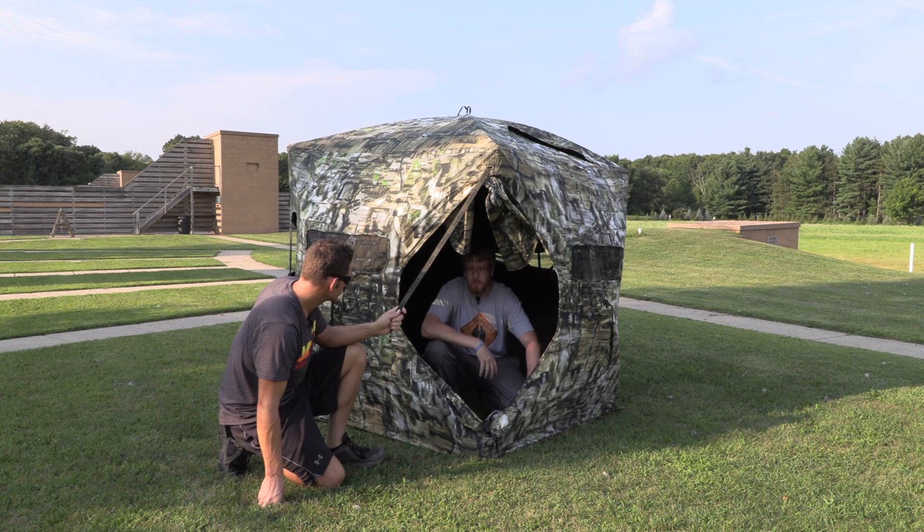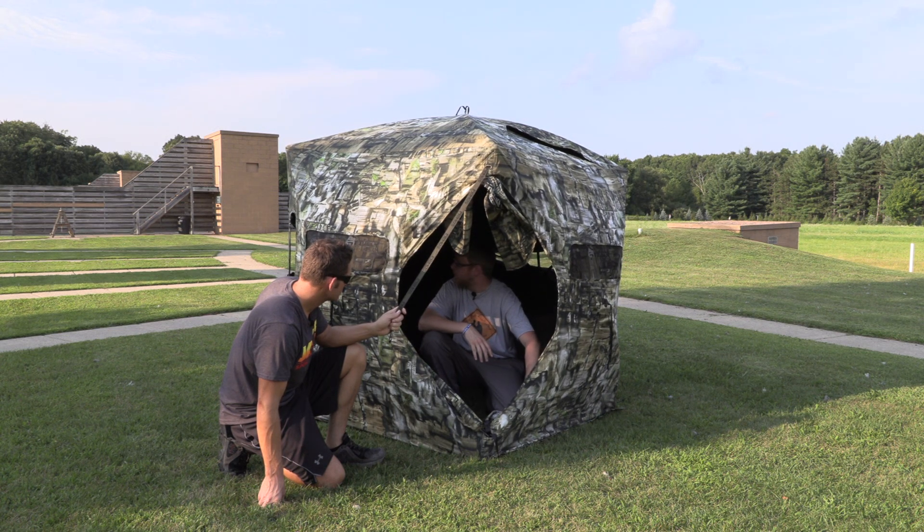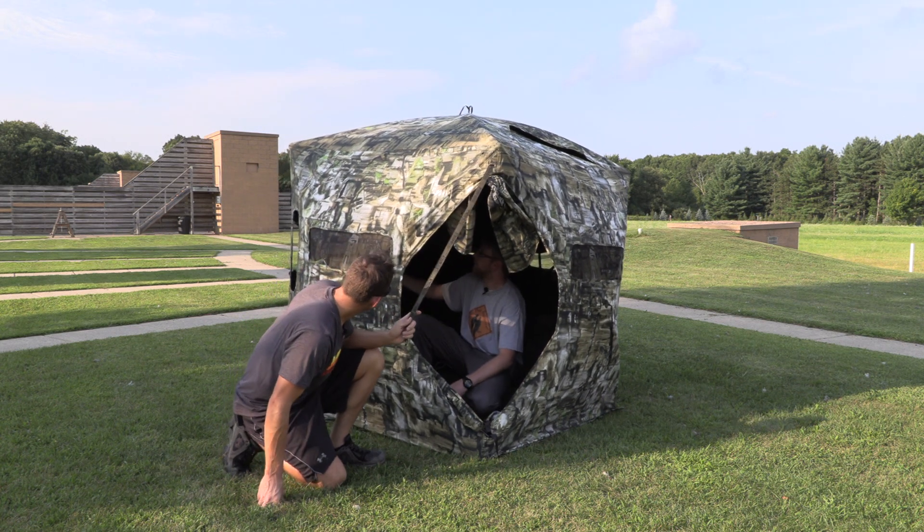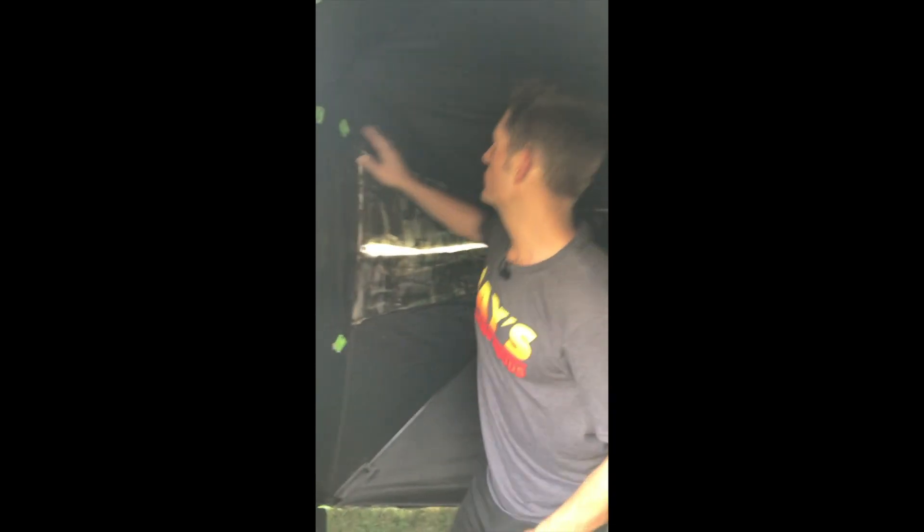If you choose to, you can shoot through it — that is a possibility. But the rest of them either have a drop-away cover or the netting itself will drop down, which is pretty nice. Now that we have the blind up, because nowadays these ground blinds cost so much money, we want to give you the full experience and talk about the ease of use and the accessories inside. This blind — the Double Bull Deluxe Ground Blind — is at MSRP $400. We got it on sale a little bit less, but regardless, they're a lot of money.